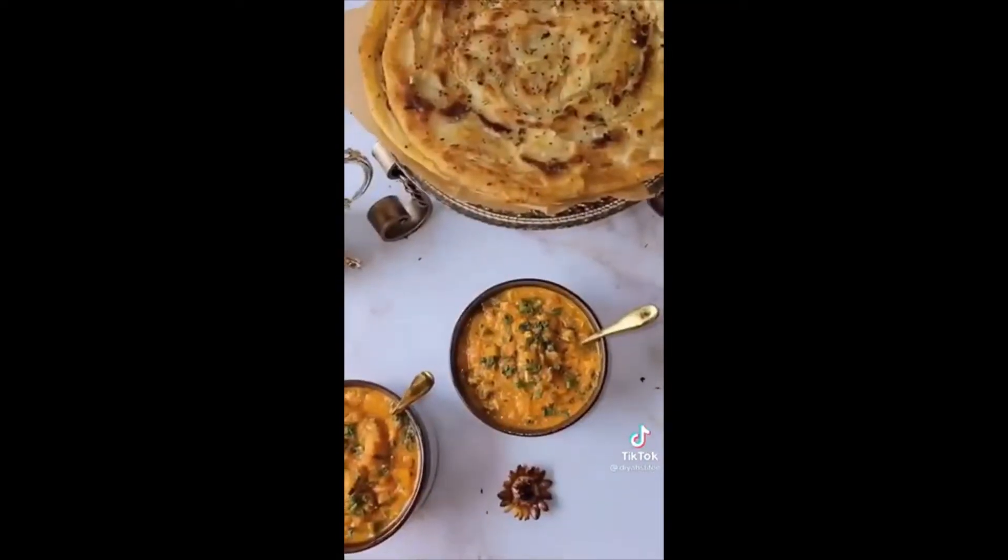Let it sit for five minutes, then roll it out into a circle. Brush some more garlic butter on top, then cook it with about a tablespoon of oil on a hot pan. Look how delicious that looks!